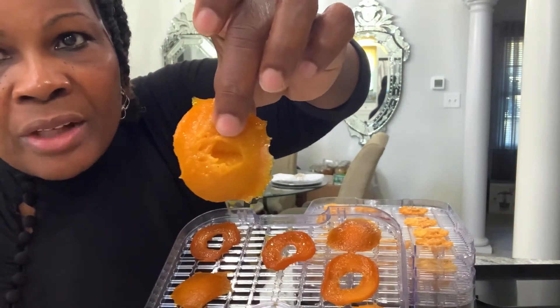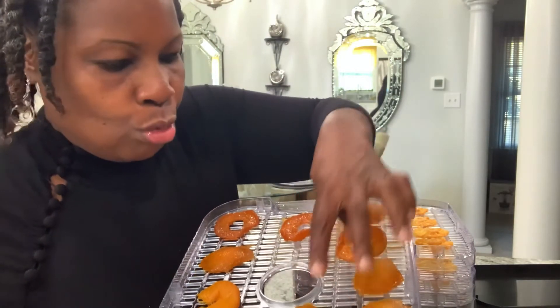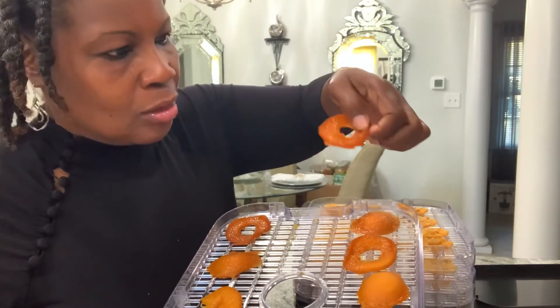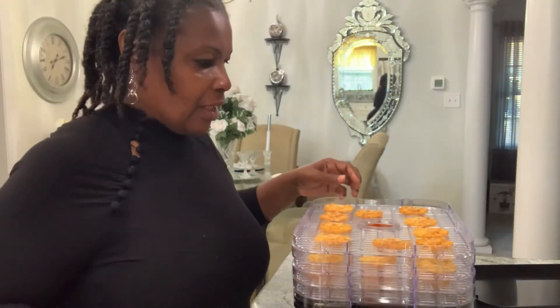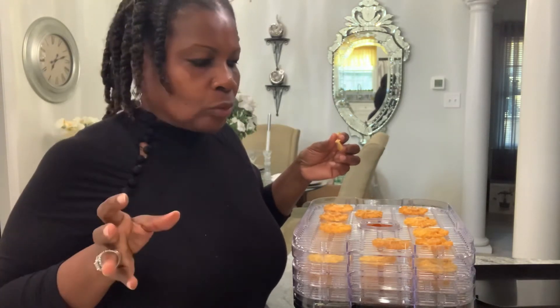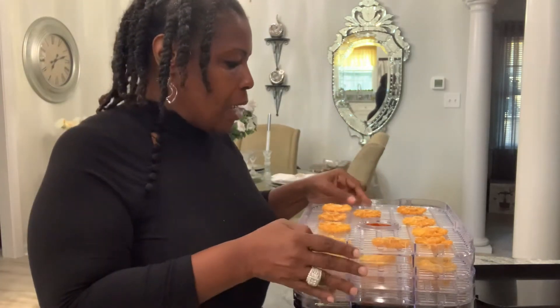Some pieces are still wet, so they probably need a little bit more time — probably five more hours. They were probably too thick. But this ring right here? Oh wow, that's perfect! It kind of looks like the peach rings kids eat. And the pineapples — the pineapples did great. Let me do a taste test. Mm-hmm, that's good! The pineapples did great, you guys.